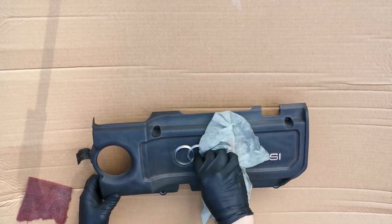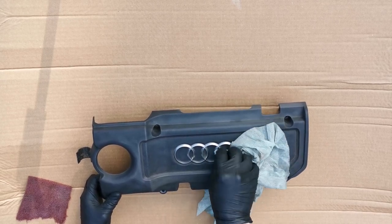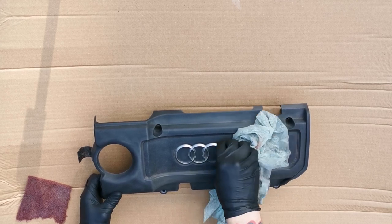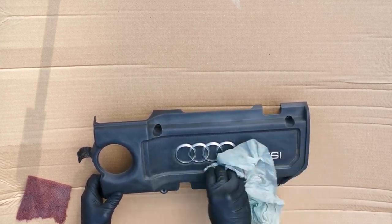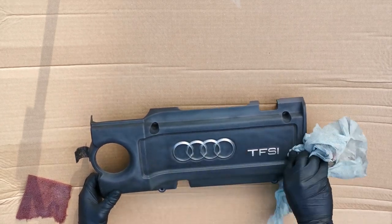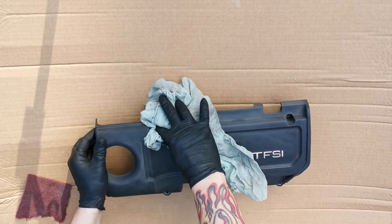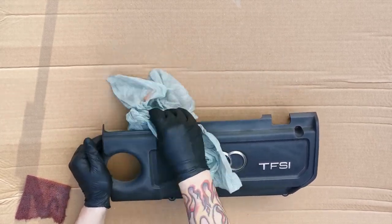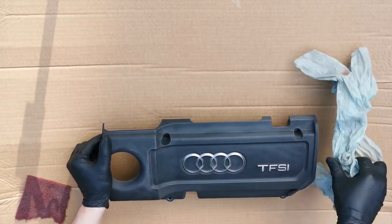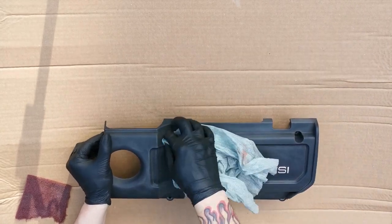You can use a tack rag afterwards to get rid of all the dust. If you want to, you can go ahead and wash it down, but you will have to wait for it to dry out before you can put any paint on. On this stage we don't even need to prime it — we are just going to go direct with the coat for the colour. This is what you have to do to prepare yourself ready to hydro dip any of the products you're going to be dipping from your vehicle.